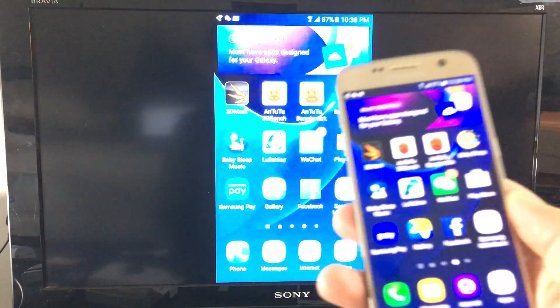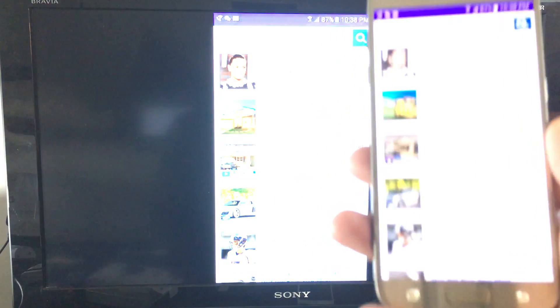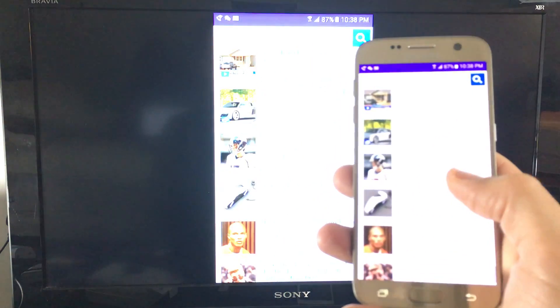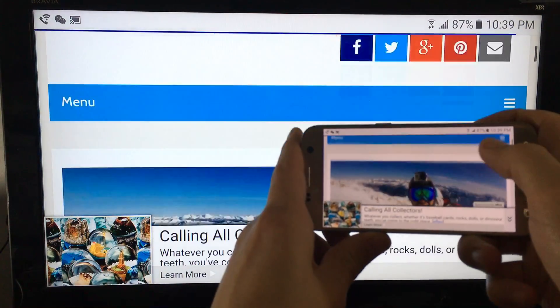Of course, you can check your email. You can go to Facebook, your Twitter. You can browse the internet. Let's go ahead and browse here, and this is pretty much what it looks like.